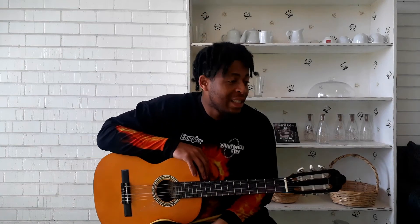What up guys, welcome back to my channel. This is Guitar Made Easy by Gizito. I hope you guys are good. If this is your first time on my channel, please smash the subscribe button and smash the post notifications.